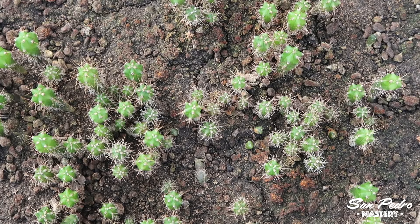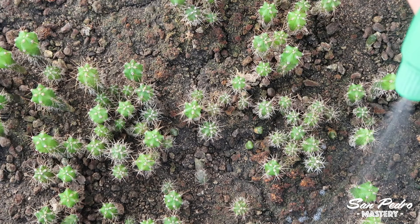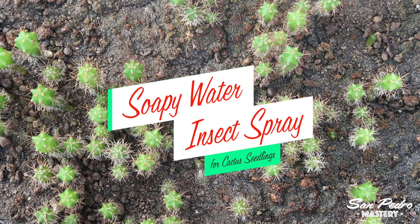If you start seeing insects in your grow trays and you suspect some of them might be biting into your seedlings, you can use soapy water to prevent things from worsening. And that's what I'm going to show you in today's video.